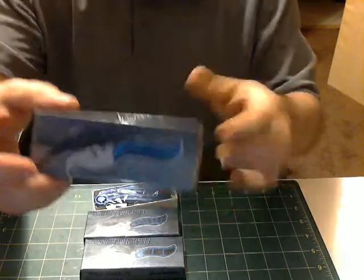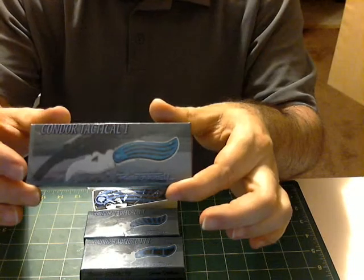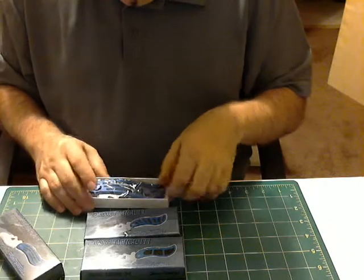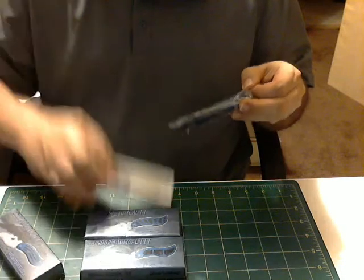Just to show you that these are in the box — I have never taken them out to look at them. They've been in the box, which is brand new. They're still in the wrapper, and the key for the adjustment is in each one.